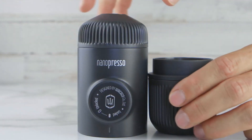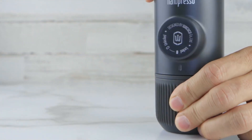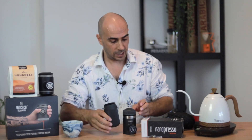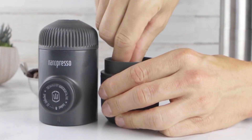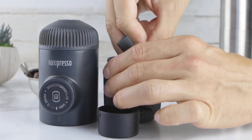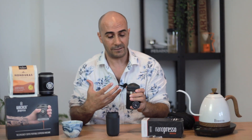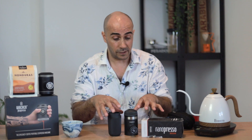So I've got here the Nanopresso. It comes with an additional kit that you can purchase separately, which is the double espresso kit. It gives you a bigger water reservoir and a slightly bigger option for your espresso, so you get double the amount of espresso. But it only takes a small amount overall. I always find I have to do two of these just for one single coffee.